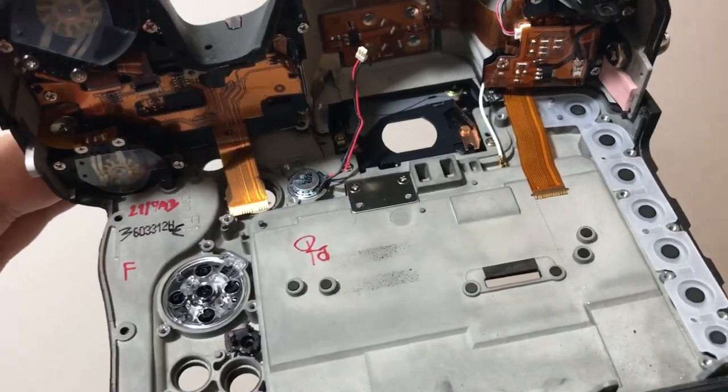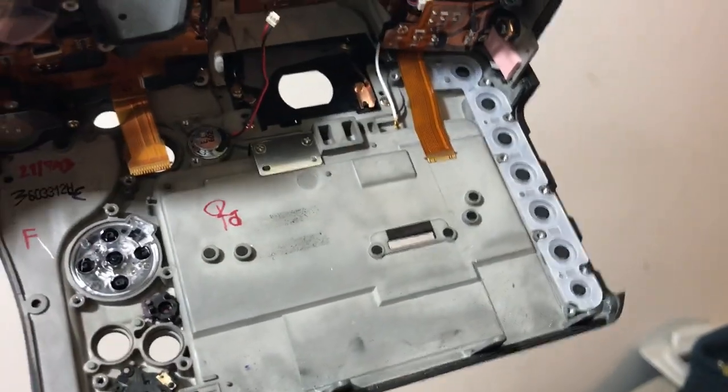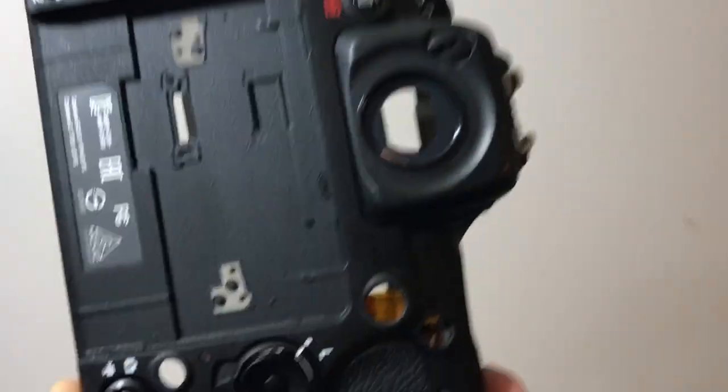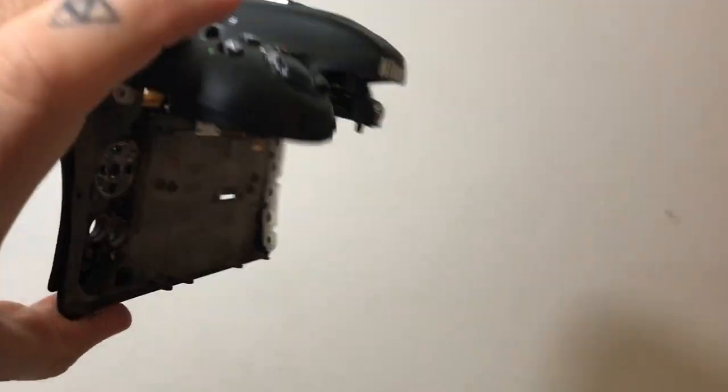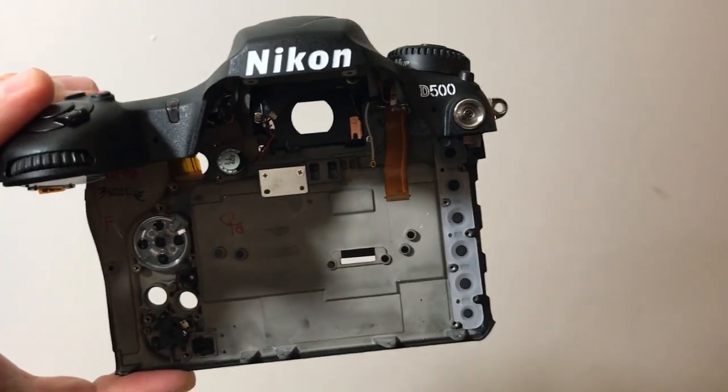Don't you love all the little handwritten notes in there? The little codes written by people — quality checks, testing checks. It's the magnesium part of the Nikon D500. Everything else is plastic — polycarbonate and plastic actually.